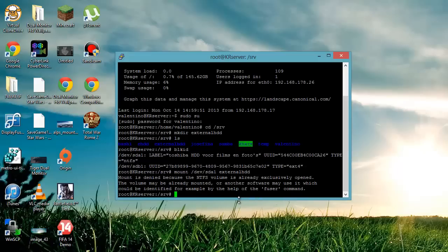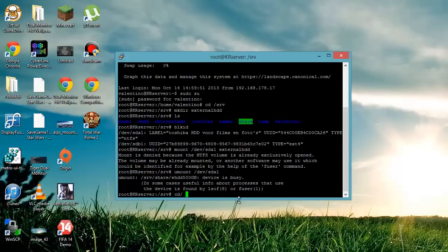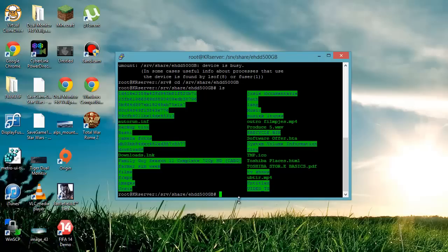This isn't going to work on my server because I already mounted it, but for you it will say it mounted successfully. On my server I mounted it into the share folder, so I'm going to navigate to where my external hard disk is already mounted, which is at /srv/share/ehdd_500gb. As you can see here, this is my whole folder.